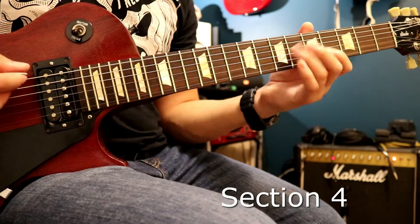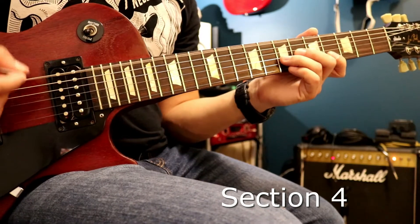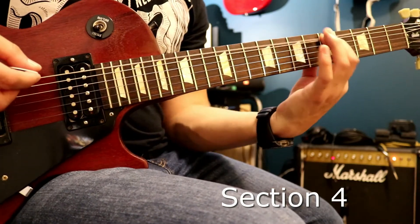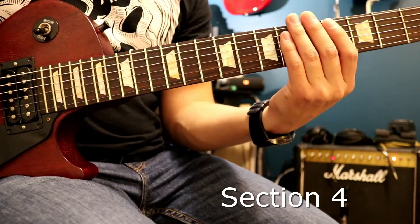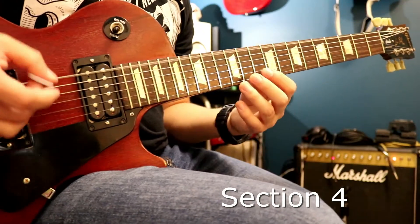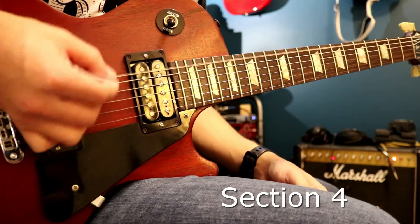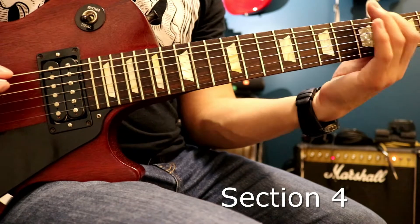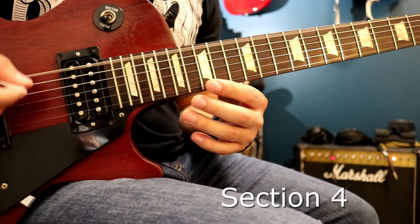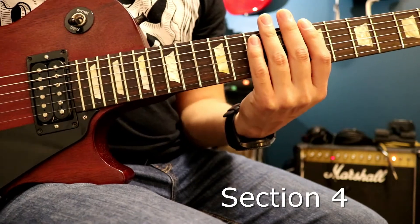After those notes it goes into the next riff. Those notes are 8, 5, open, 4, open — and those are just single notes, not chords. Let me play it nice and slow. Just like that, and then it gets into the next part.